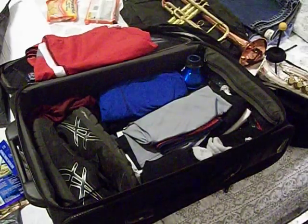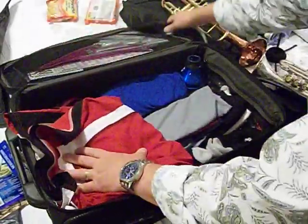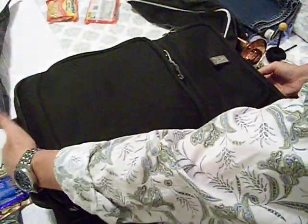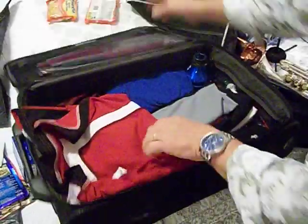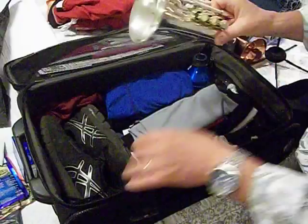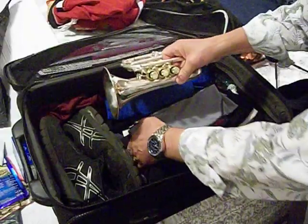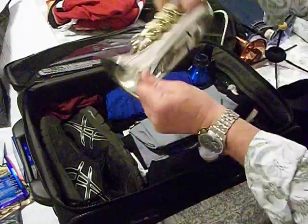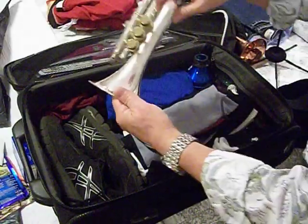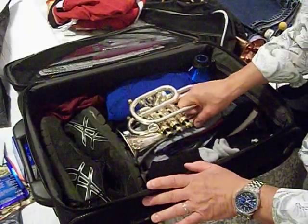I've already pre-packed much of my suitcase, but what I've got here is my tennis shoes. This direction is going to be the bottom of the suitcase. I'm going to put my pocket trumpet so that it rests against the shoes — the bell has got plenty of space to sit. My clothing stops about an inch shy of my shoes, and that'll keep my bell packed there.